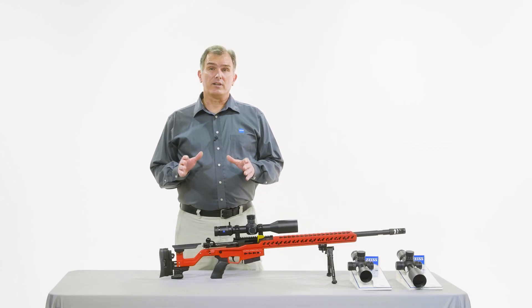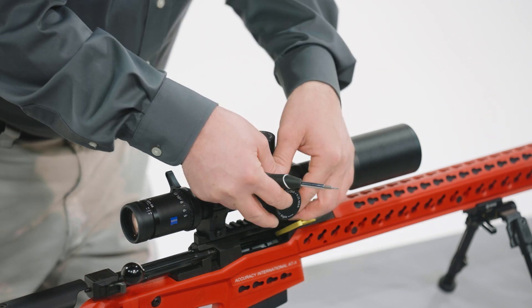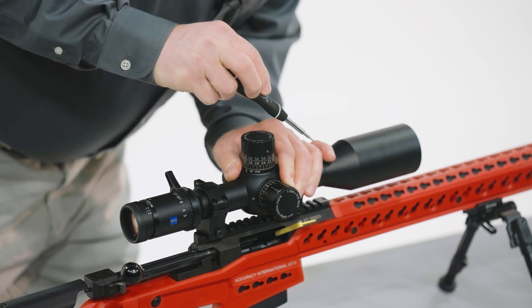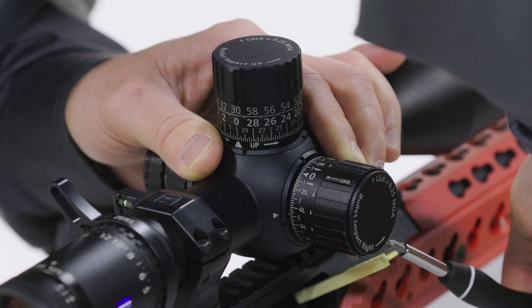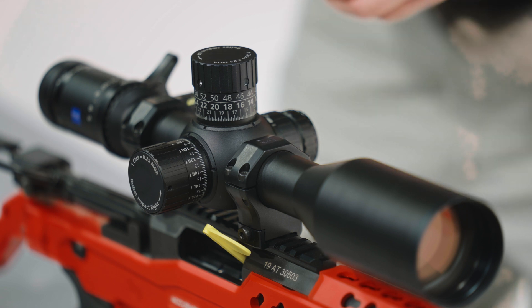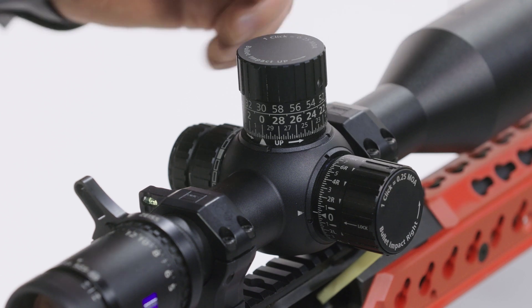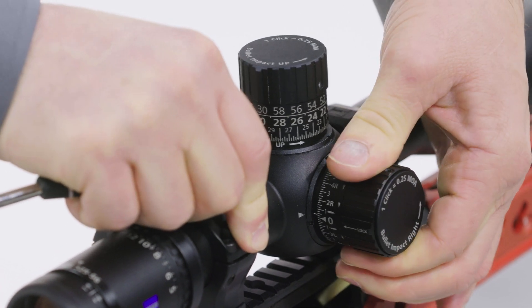Now that we've got the elevation turret and ballistic stop addressed, it's time to get to the external locking windage turret. To begin, we're going to loosen the two set screws. Take the locking collar, pull out on it just a little bit, and index the set screw hole. Loosen the first set screw, loosen the second set screw. Now that it's loosened, we'll re-index it to our side-end zero and tighten the two set screws we just loosened. Tighten number one, tighten number two. Ensure the locking collar works.